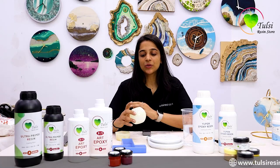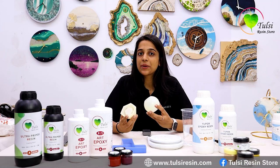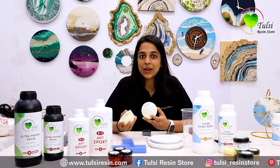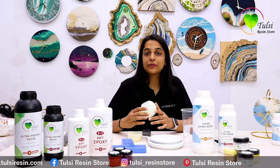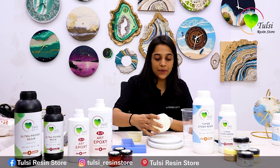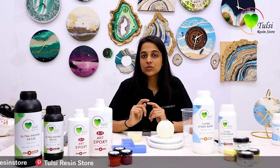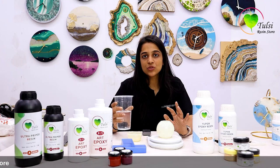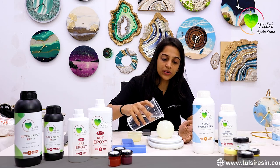Now we will practically see how to calculate resin for such molds where your shape is not defined and you cannot calculate the volume from your region calculator. For that, we have to take our weighing scale, keep our mold over it, and make it zero so that when we use water for the volume it comes to exact proportion. So it's at zero and now I am adding water into it.